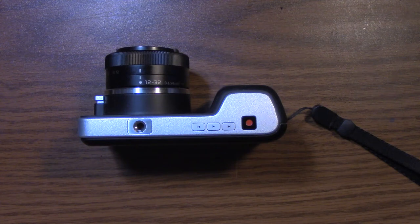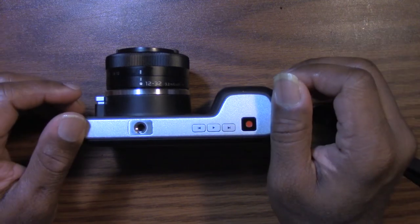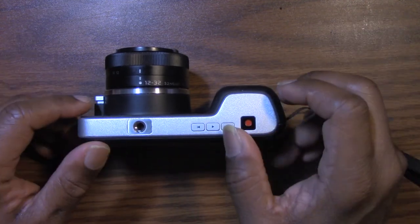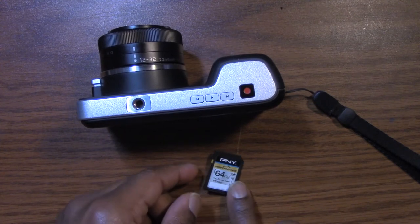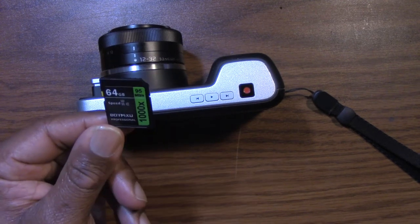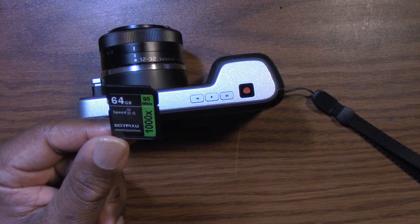Hey guys, Nathan Brandon Masters. You know what this is. We're going to be testing out more SD cards today, helping you guys get the best bang for the buck. So I have two new SD cards — this one is from PNY, which you can pick up on Amazon, and this one is a no-name card I've never heard of before: the VOYMXU.